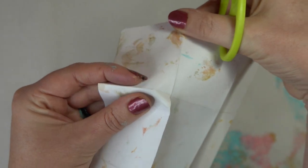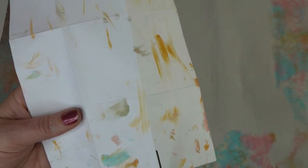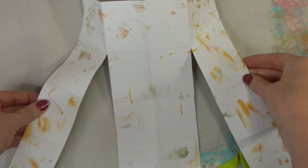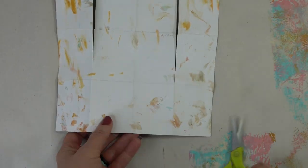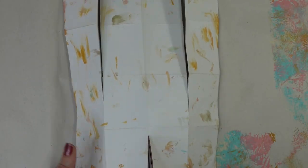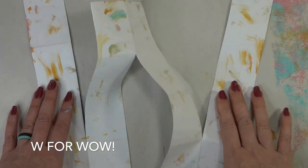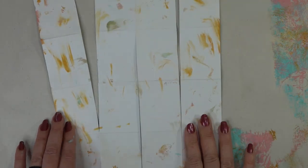Do not cut any further than that. Then do the same on the last fold of that side as well — we're leaving the middle open. Cut it all the way up until you hit the bottom of the top square. Now flip it over and cut up the middle the exact same way — cut all the way up until you hit that top bottom one and you should have a W shape. Wow — W for wow!